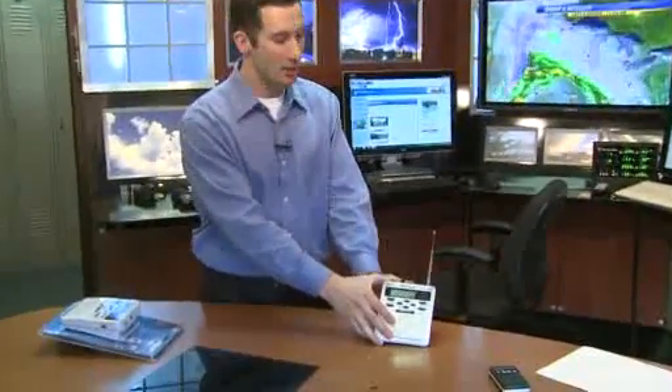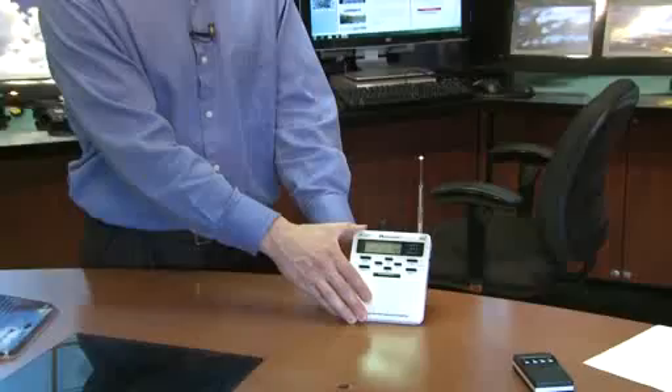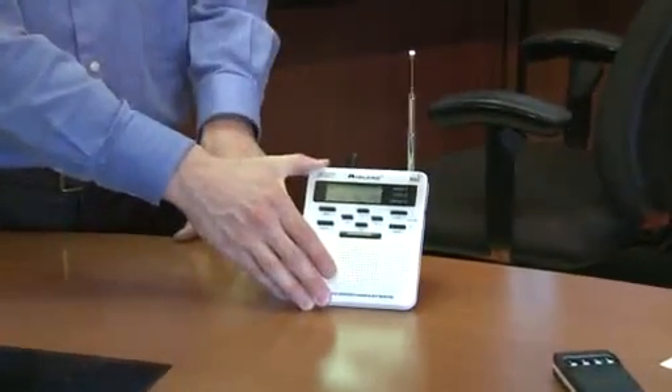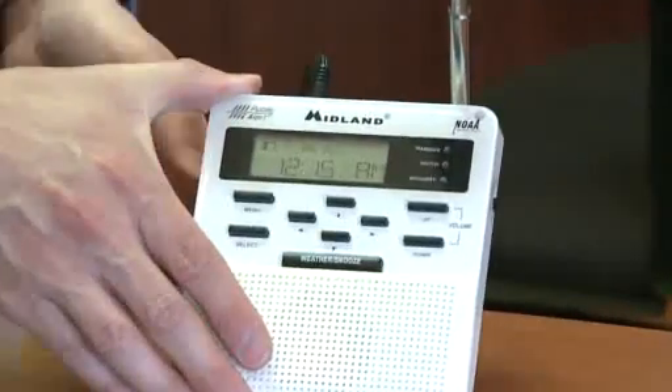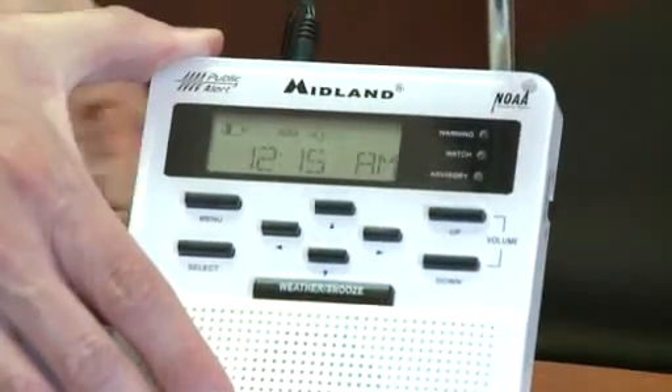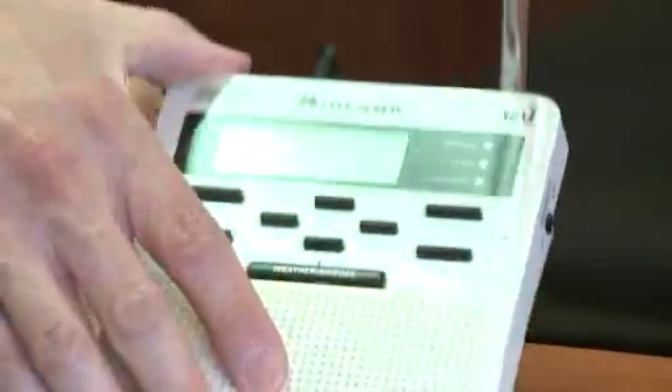We got this out of the package, got it plugged in here. Also, you can get the batteries and put those in the back. That's a really important thing — at night if your house loses power, this cord is going to be pretty much useless. The battery backup will still make sure that this radio functions. So let's get the antenna pulled out here.